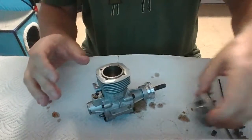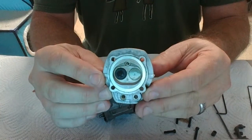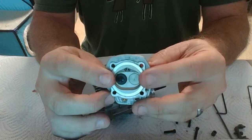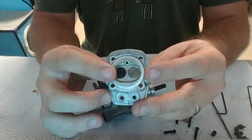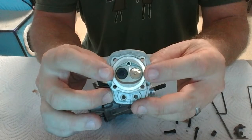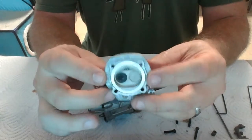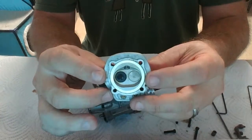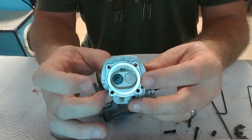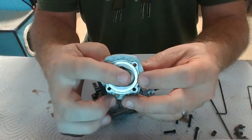Let me drop these head screws out and show you the exhaust valve and the intake valve. See the exhaust valve — now these both look brand new, so you can see how much carbon buildup the exhaust valve does have. It's got some wear on it. It's really hard to judge how much wear just by looking at that, but I can guarantee you when they're brand new they both look like the intake valve.